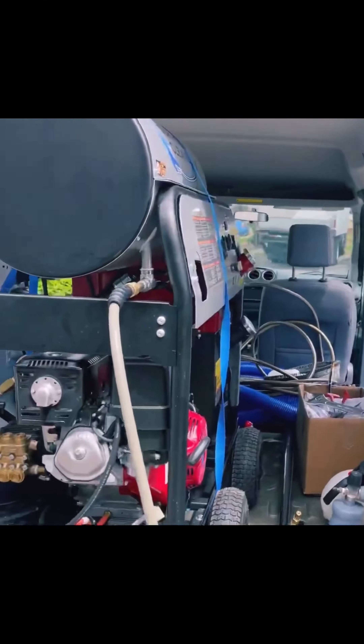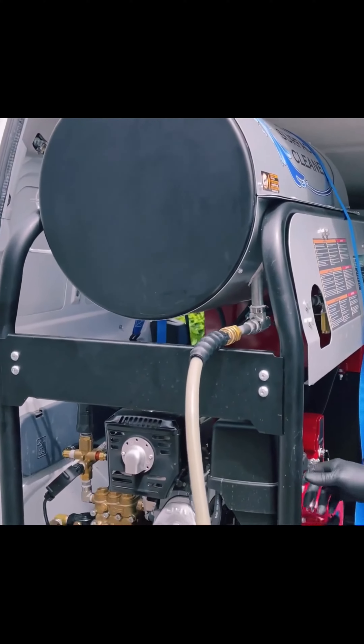You can provide multiple services at one client location and not have to go back and get other stuff, and not have to deny the job and turn it down because you're not ready for it. We're going to have our machine on and get ready to start pressure washing.